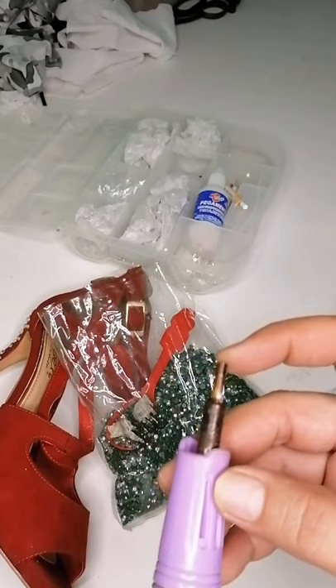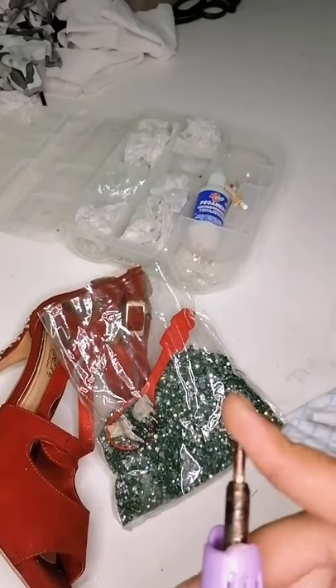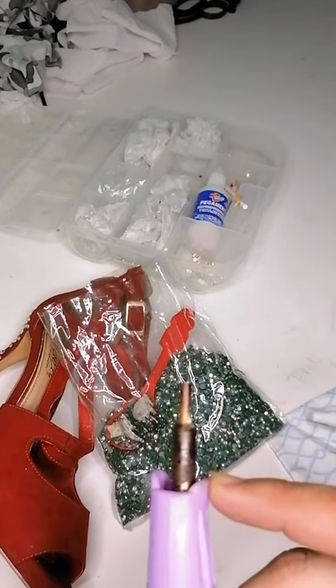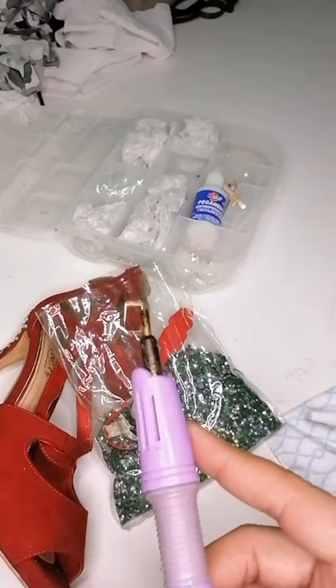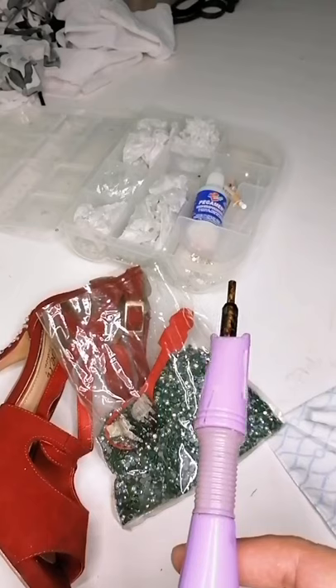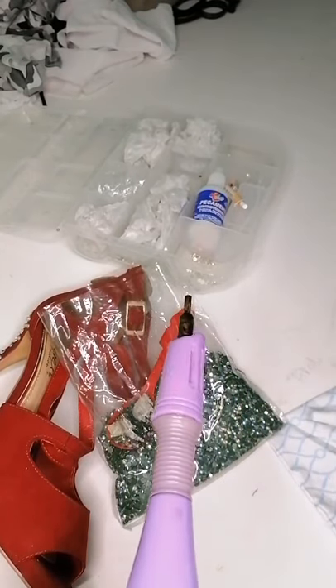Este tipo de material lo vamos a ocupar para la colección de esta chica que nos está representando en el estado de Veracruz. Vean los beneficios de esta maquinita y yo les recomiendo que deben de tener una de estas en sus casas. Nos estamos viendo pronto en un próximo video.